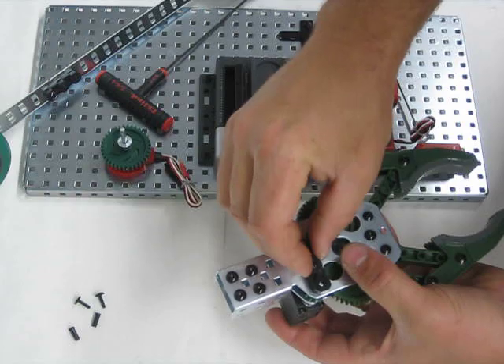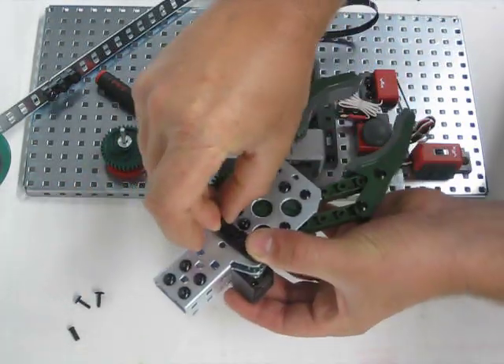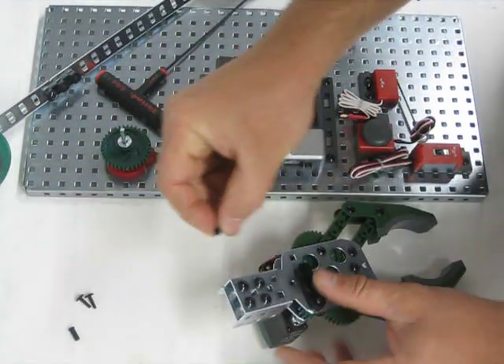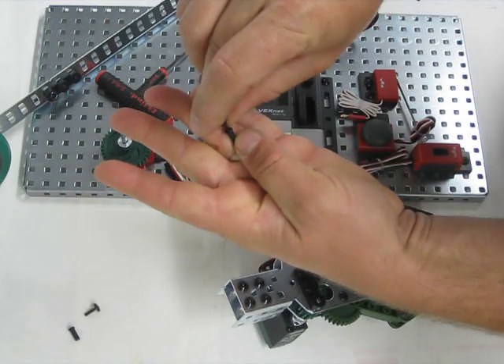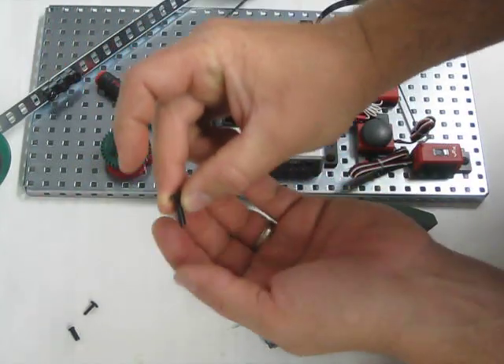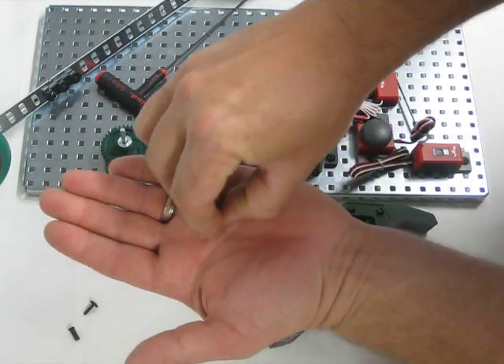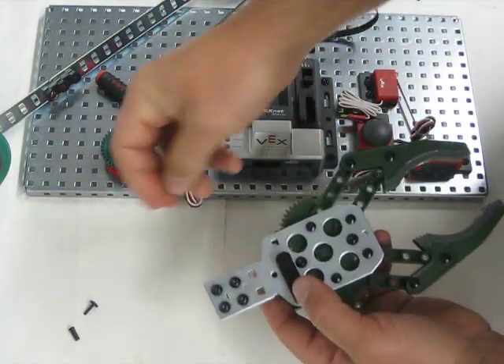Then we're going to go ahead and put the Delrin bearings on. We use these two plastic pieces — they actually fit right in with each other. You have the piece that fits inside and then this outer piece, so they fit just like this and then they click in to hold, if you can see that. So we have the two pieces there, and we're going to go ahead and put those in here.